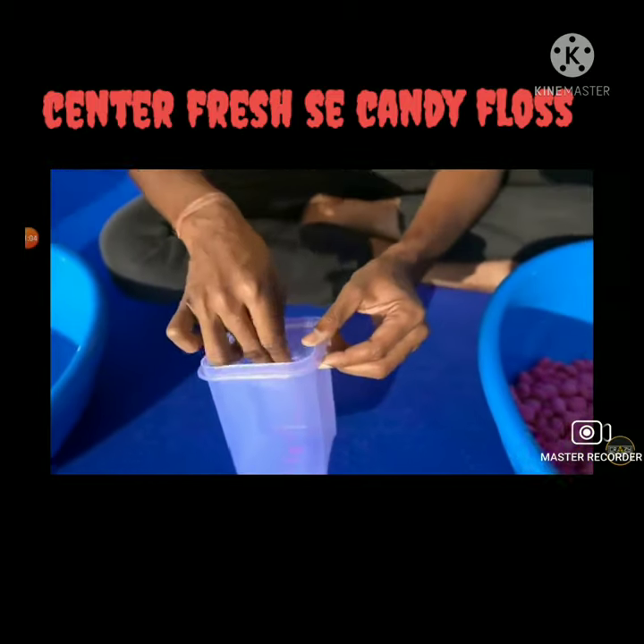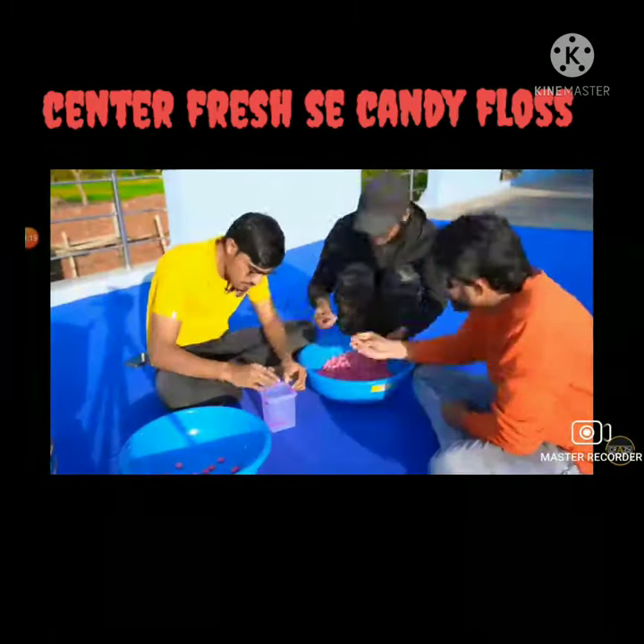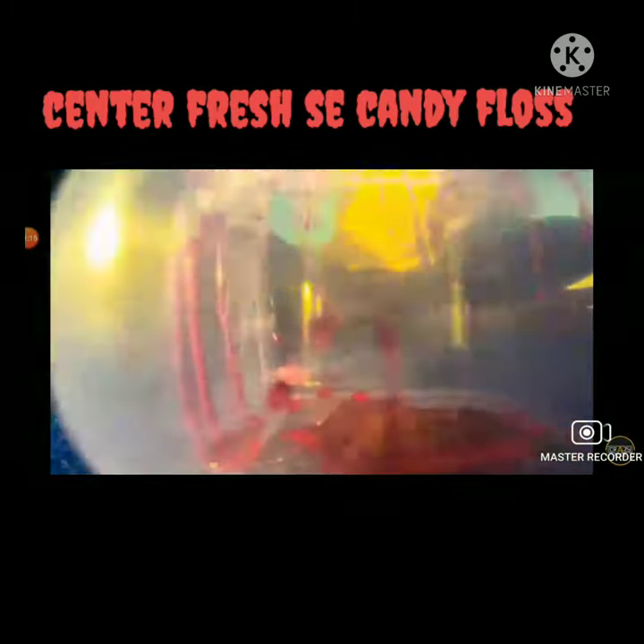This experiment has been done by Crazy AXYZ, so the credit of this video goes to them. What did they do? They removed the pulp from the Centerfresh gum and made a candy gel from it.